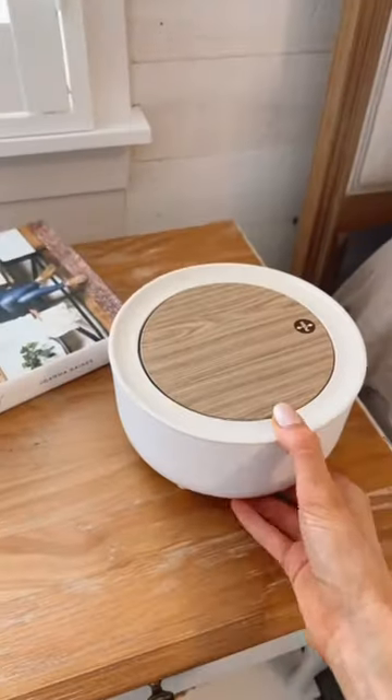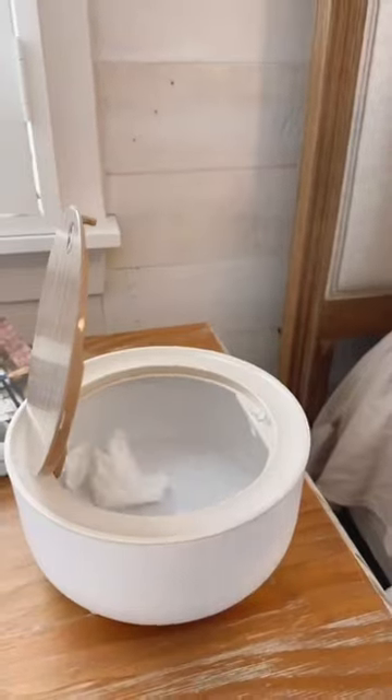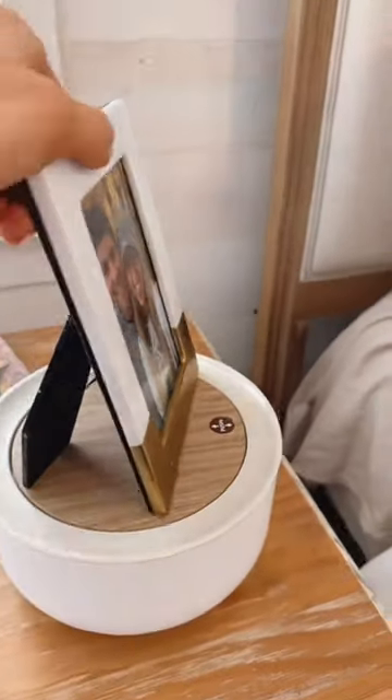Amazon bedroom favorite. This mini nightstand trash can is perfect for tissues, snack wrappers, and keeping your nightstand organized and mess-free.